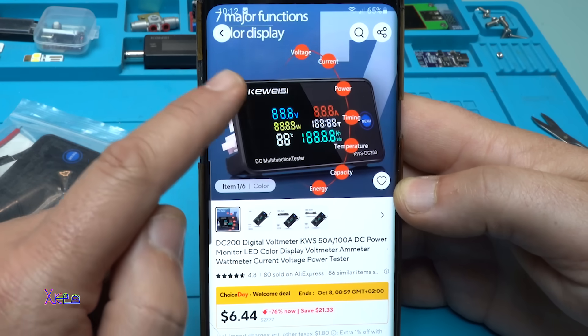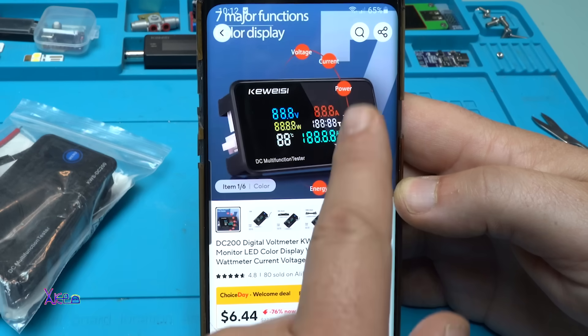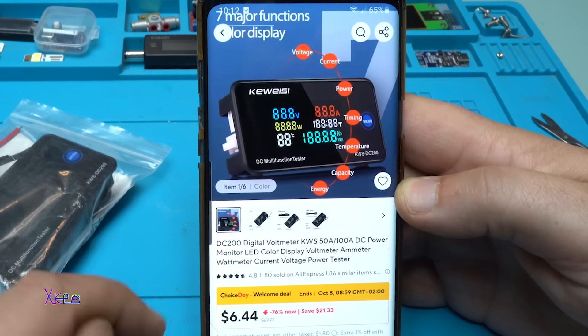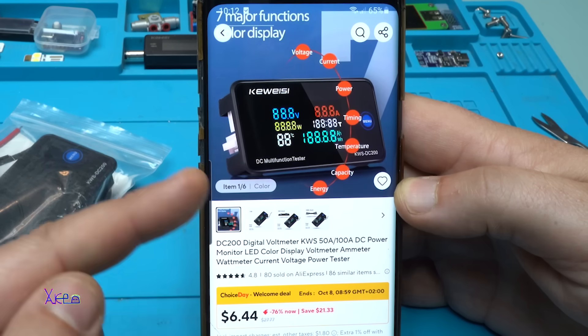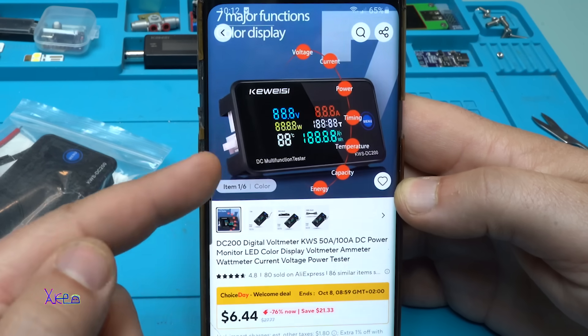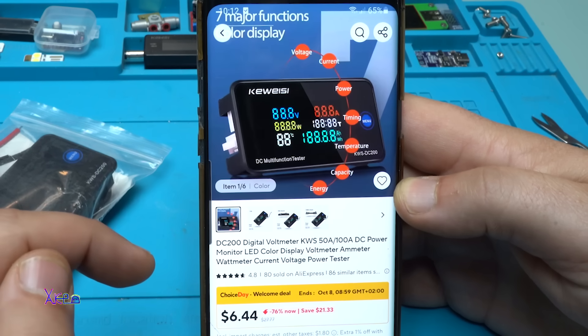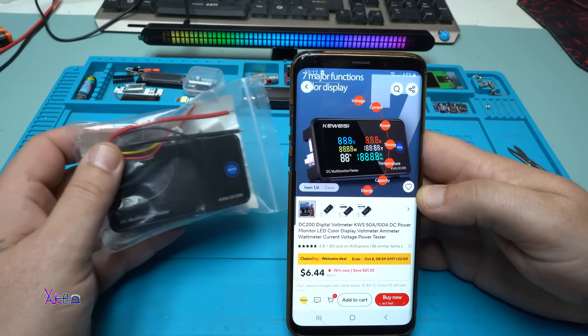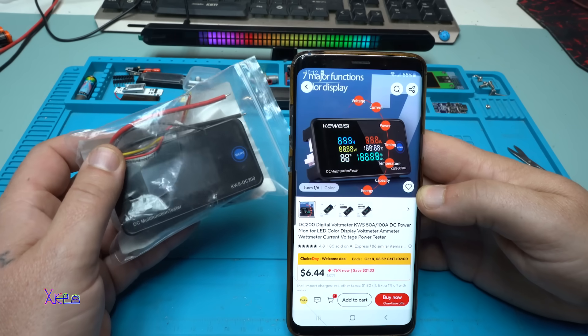It also has seven functions: voltage, current, power, timing, temperature, capacity, and energy. In today's video I'm going to show you how you can wire it with your electronics and how you can measure properly the amperes and the watts, so you can use it in your DIY projects. Let's do that now.